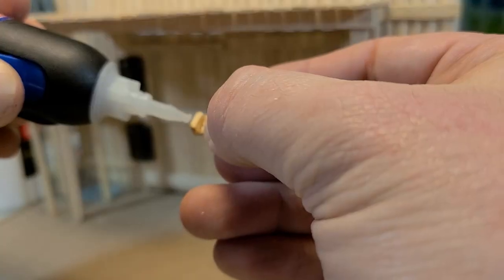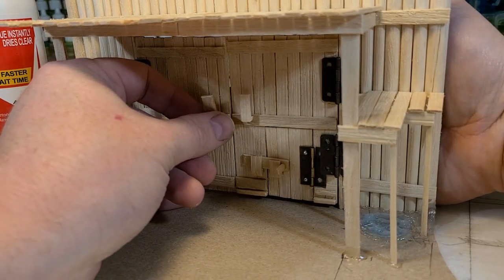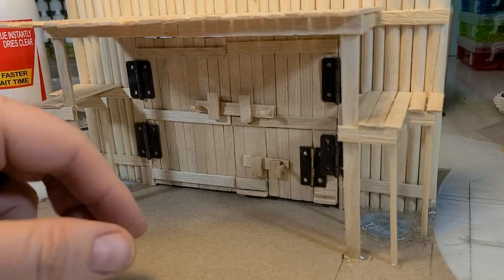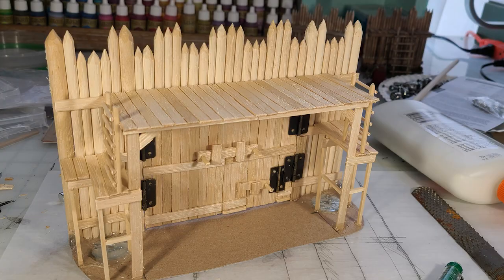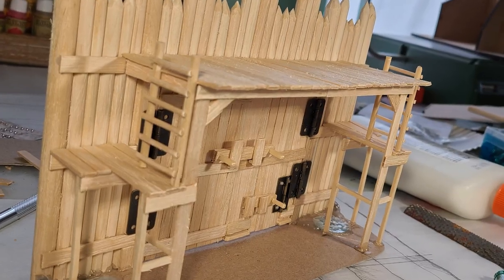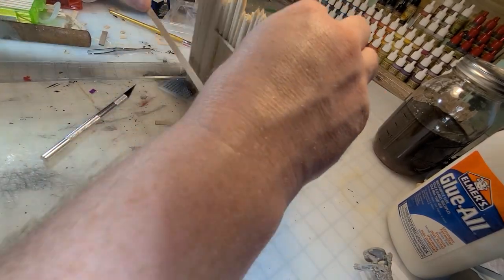Then you just have to trim off the excess and admire your handiwork. I do a couple of little locking mechanisms that I guarantee will be broken many, many times over the use of this door, but I made them anyway — you can bar the door and bar the smaller door. Then I quickly glued up some ladders and attached those to the side, allowing people to get from the walkway to the very top of the palisade.